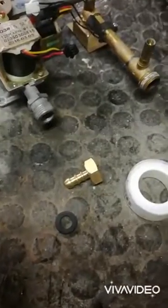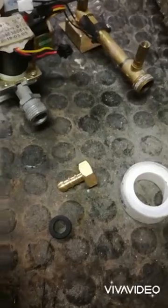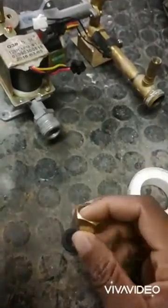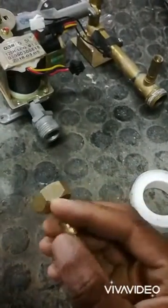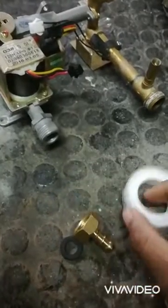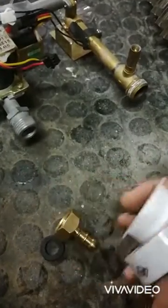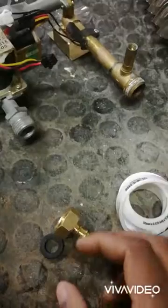Hey there, my beautiful people, it's Ian the Jay here. A lot of people, when they pick their hose tails, they only use thread tape, as if the thread tape will seal any leaks from gas.